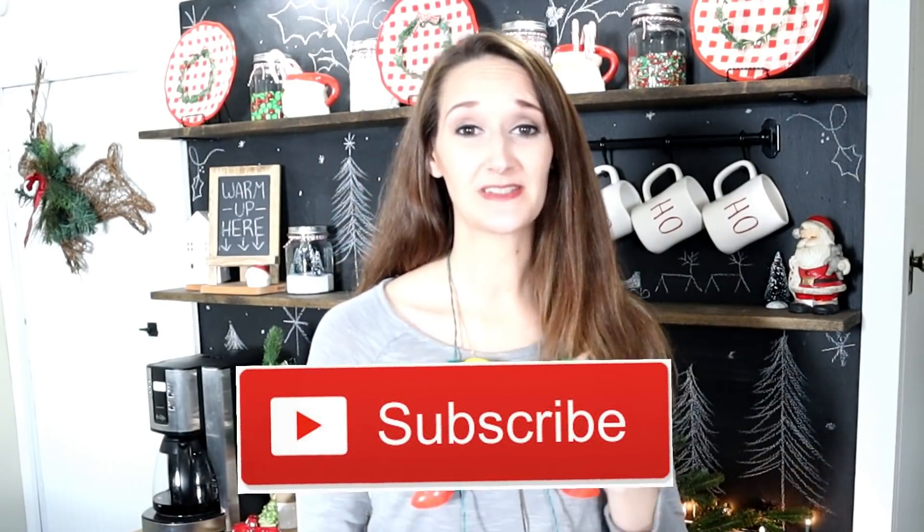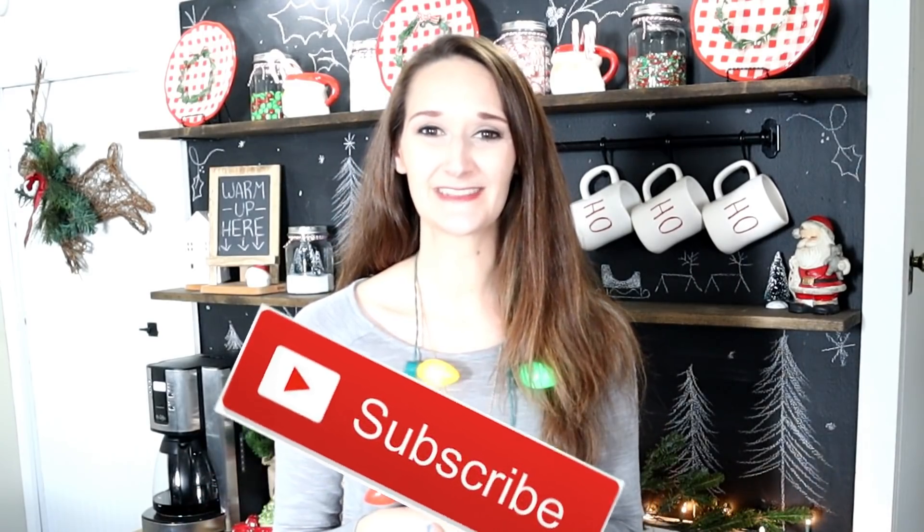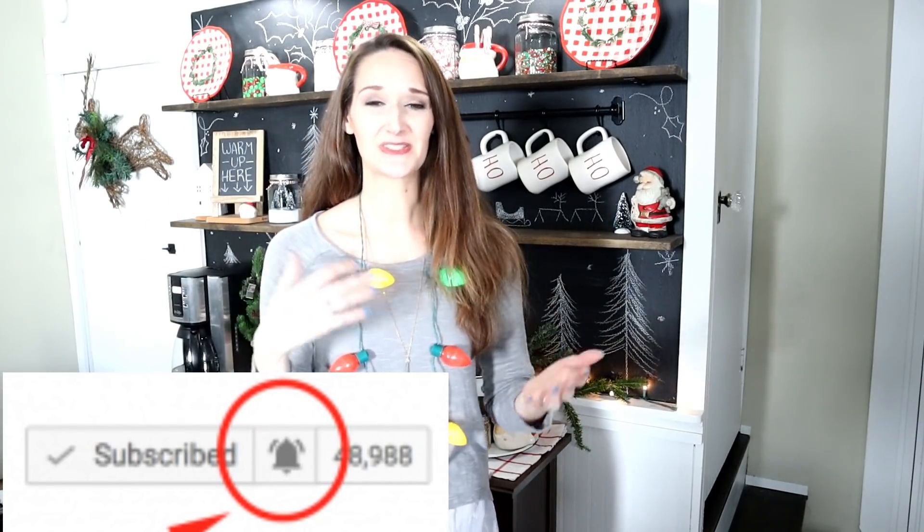Hey guys, it's Shannon, welcome back to my 12 Days of Christmas holiday series. You'll get a tutorial every day from December 1st to December 12th creating projects using Dollar Tree supplies. If you're just jumping in, check the description box below for a link to catch up on all the previous projects. Subscribe and hit the bell so you get notified when videos go live. Today I'm going to be transforming these really cute lighted holiday necklaces, so let's get started.